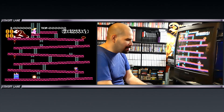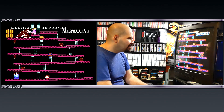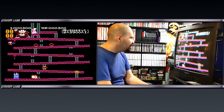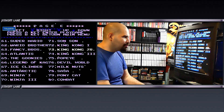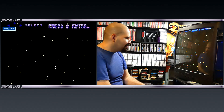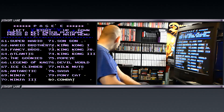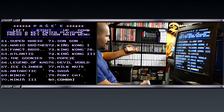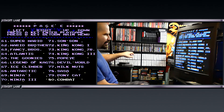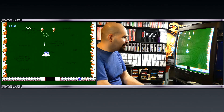My guess is this cartridge came out around 1990 or '91. Then there's Donkey Kong Jr., Donkey Kong 3. Wait a minute — did that say Combat? Is that the same Combat that's on the 2600? I have a copy of Combat down here somewhere. It says Field Combat. I've never seen this before — I only know of one Combat and that is 2600 Combat.